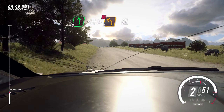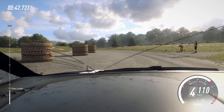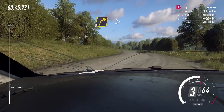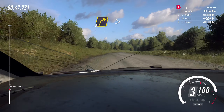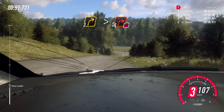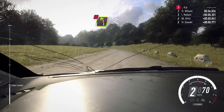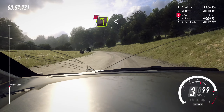60. Three right tightens, over crest, downhill, into slow. Turn square right. Don't cut. 50. Four left long. Don't cut. Opens.